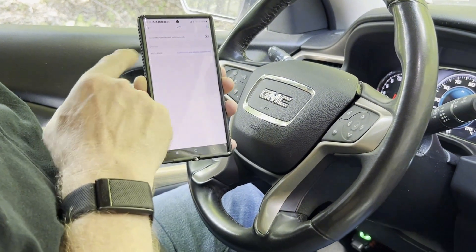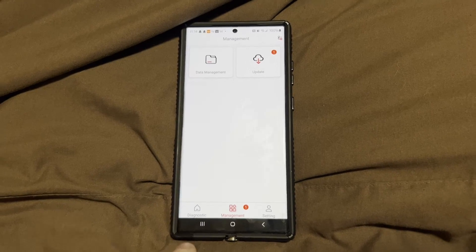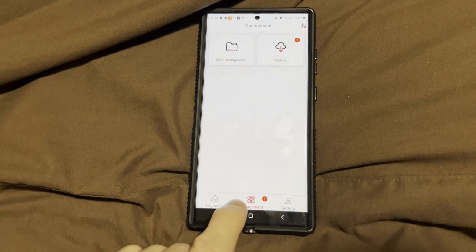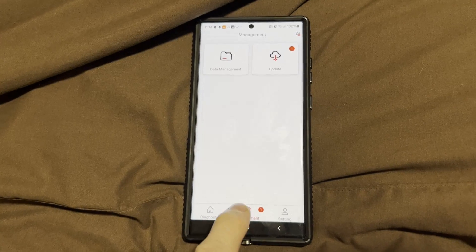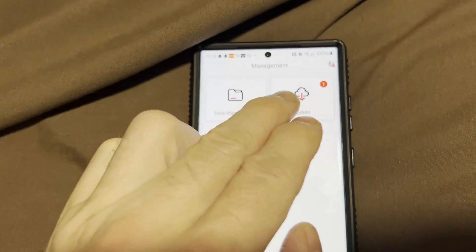It's going to say connected, then go back. I experienced some audio issues so I figured I'd give you a better close-up anyway. This is going to be the main app part, and initially you're going to go into this management screen right here, then you're going to have a data management and update option — so you want to hit Update.